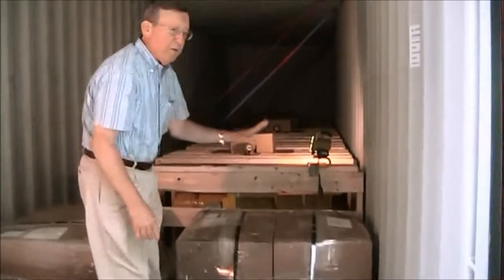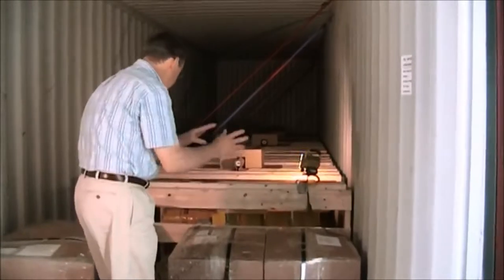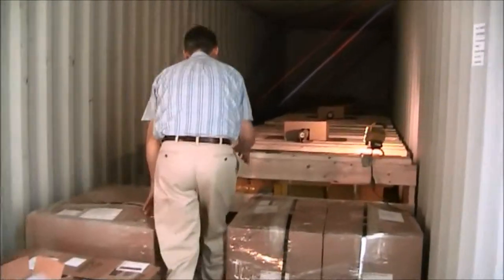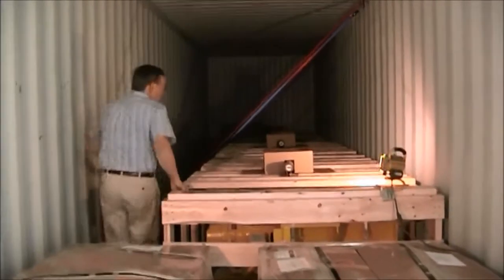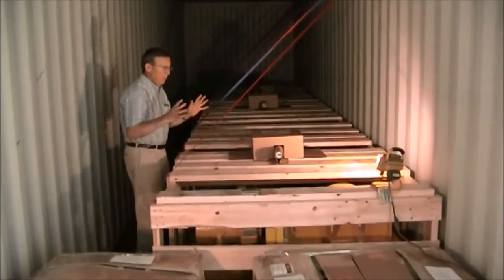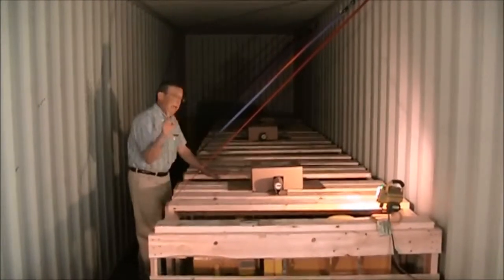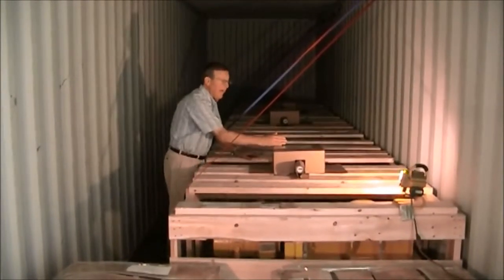These are the three and a half ton capacity manual chain hoists. There are two skids of them. Included also are the chain containers. As we move back to the back of the container, we have the large wire rope hoists. The wire rope hoists were built by Electrolift, and a tag number is on each one. There is a stainless steel tag located on each hoist that matches the tag number.